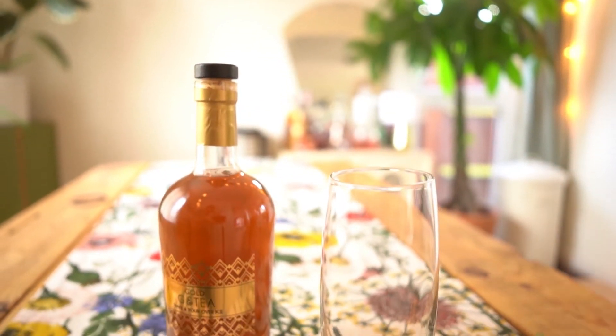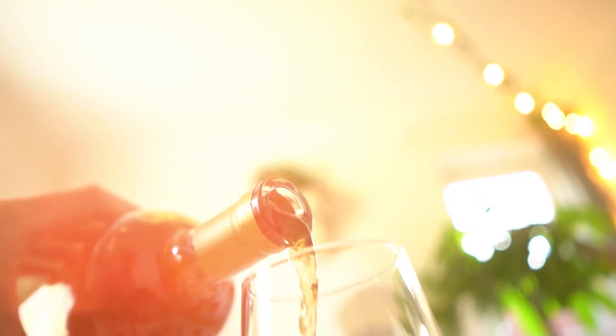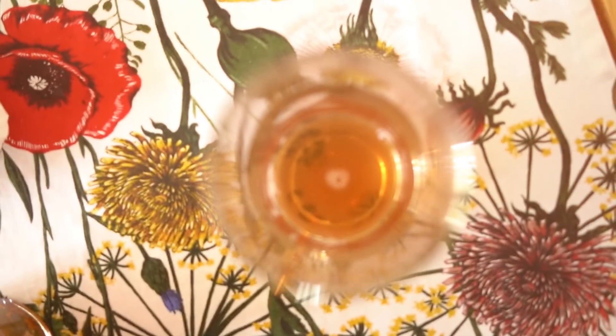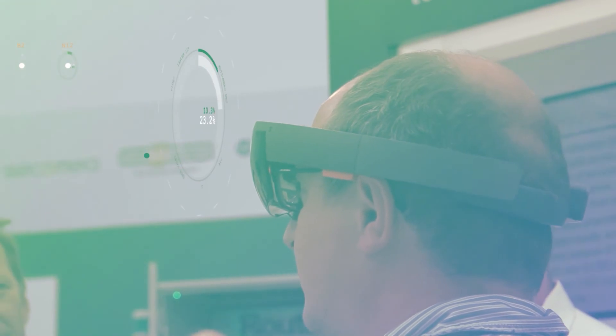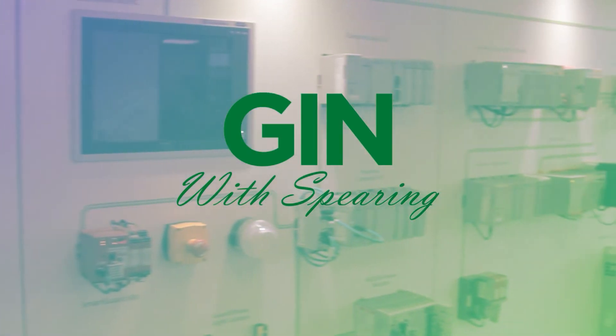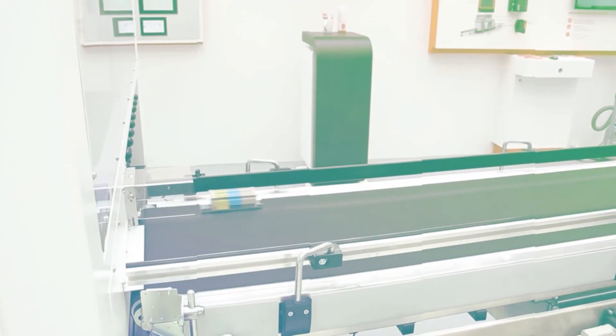This month's gin is M&S Gold G&T, made with a blend of gin infused with apple extract, M&S Gold tea, and edible gold leaf. I'll see you next time.